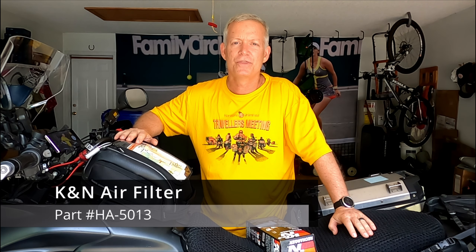You can pretty much keep a K&N air filter for the entire life of your bike if you keep it in good shape. For the Honda CB500X, the K&N air filter part number you will need is HA-5013, and at the same time you might as well go ahead and buy the K&N recharge kit. The recharge kit allows you to clean the filter, hose it out, re-lubricate it, and put it back in the bike — good to go.